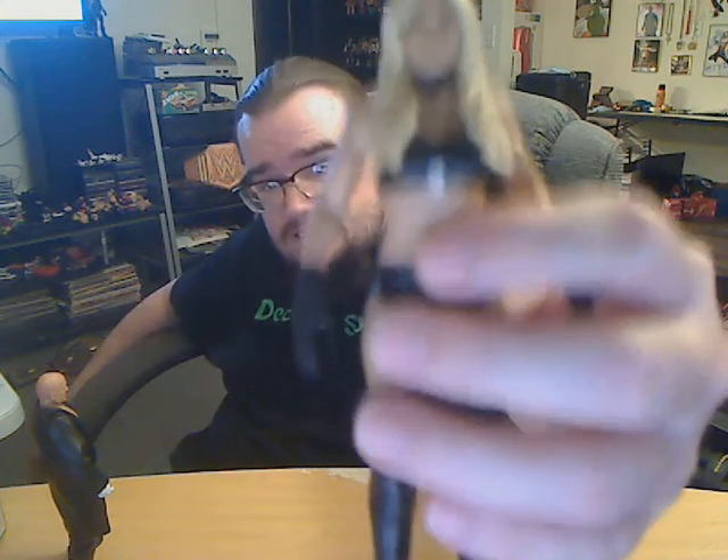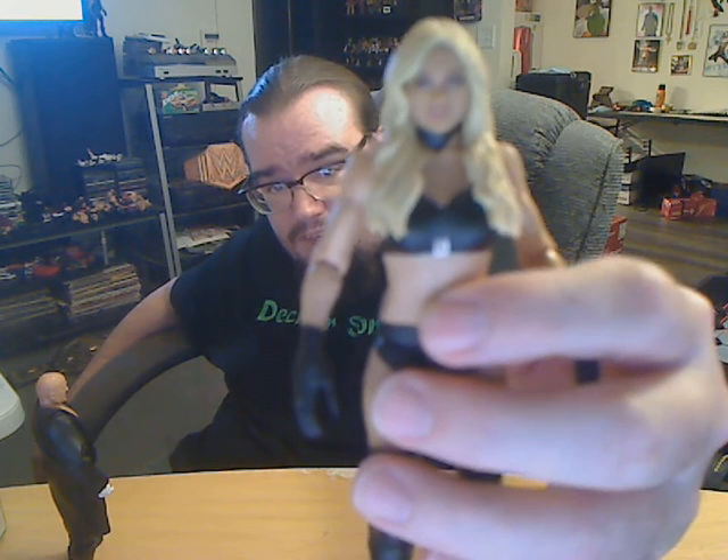Let me give you a little up close of the detail. That's her face — my camera doesn't do it justice — but the face on this figure and the other basic figure, the regular run, look a hell of a lot better than Scarlett's Elite 92 figure, which makes Scarlett look like an old woman.